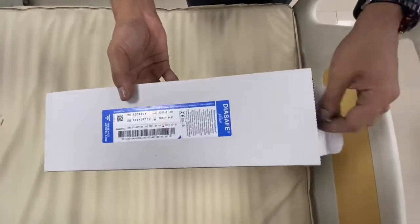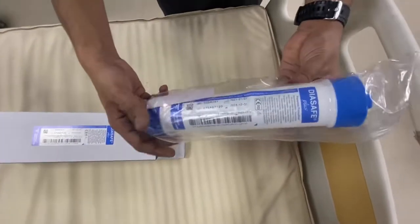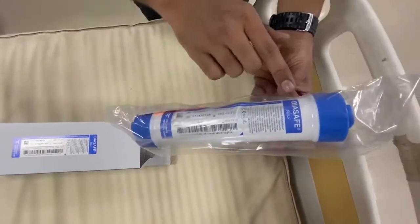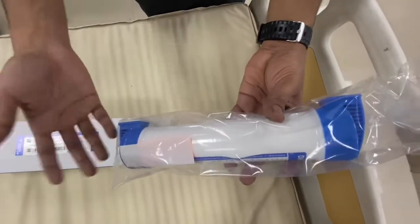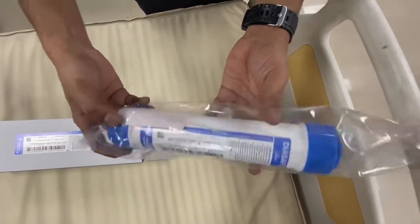This is the dialysis fluid filter used in a dialysis machine. It is made by Resinius company and the price is approximately 6000 rupees. It has only two ports — it is not the dialyzer. In MD spotters, students often get confused between this and the dialyzer.